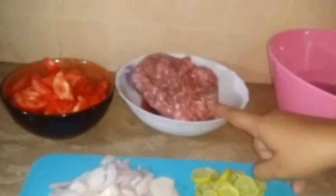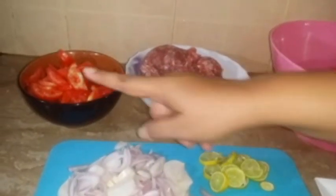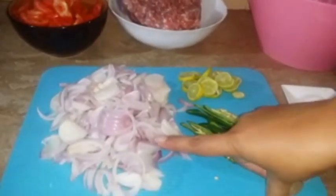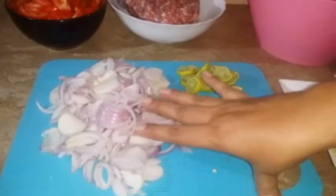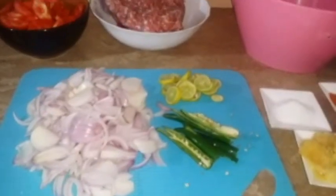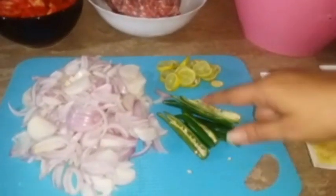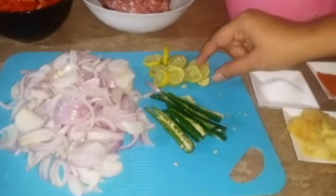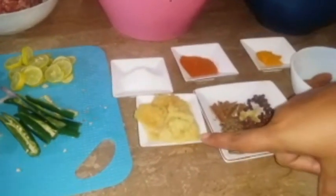There are 3 large tomatoes which I have cut. I have sliced 4 potatoes — I will use some of them and we will brown them in the garnish. There are some green onions and some lemon cut into slices to add flavor.